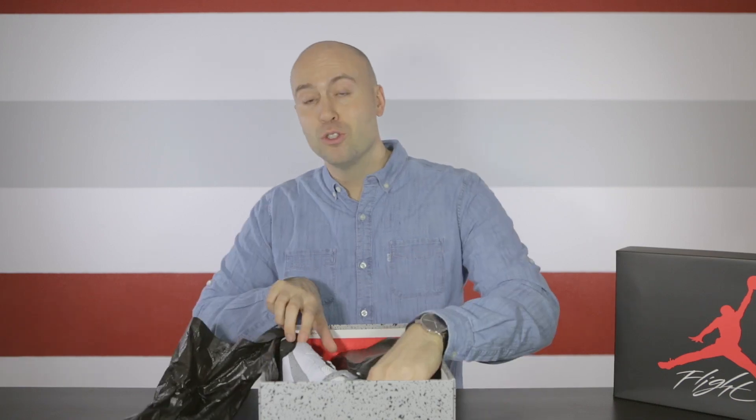So let's take it out. Here we go — the new 2016 version of the Cement 4s. This shoe was first introduced in 1988 and 89, at the time when Michael Jordan played with it on court, and since then this one has received a remastered upgrade and the quality is excellent.